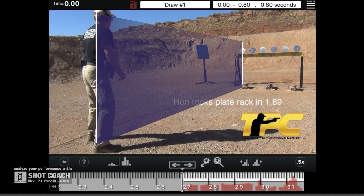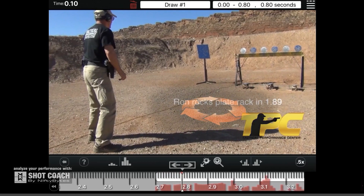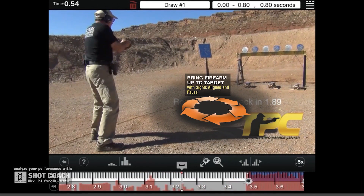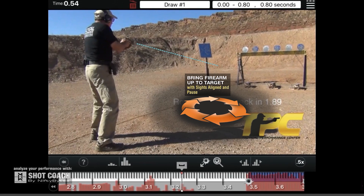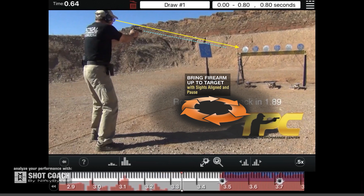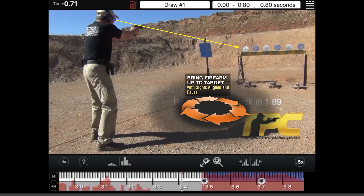The first element of shooting in the reactive shooting cycle will be: I will be bringing the gun up with the sights aligned and pausing — not quite stopping, but pausing — within the first plate. So you can see my gun coming up that center line, bringing it up with the sights aligned. As it continues to move forward, my slide is level with my line of sight. I'm looking over the top of the gun, not through the sight, and I'm holding the gun level.